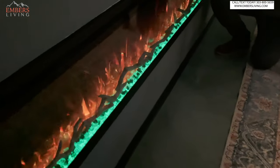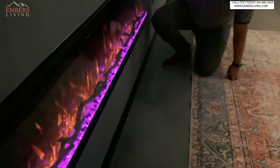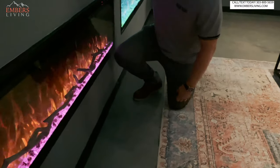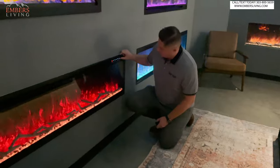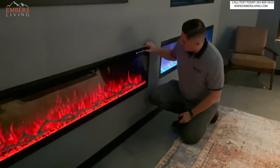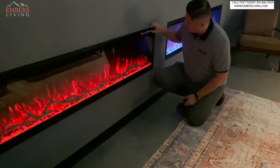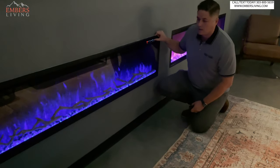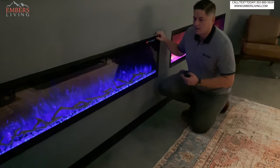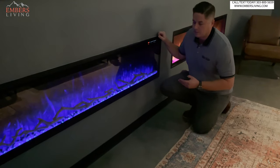We have all the color choices for the ember bed as well. It's a lot to like with this fireplace — we get a lot of color choices, an enhanced flame pattern, we can adjust our flame speed, and it gives us the most amount of install options.